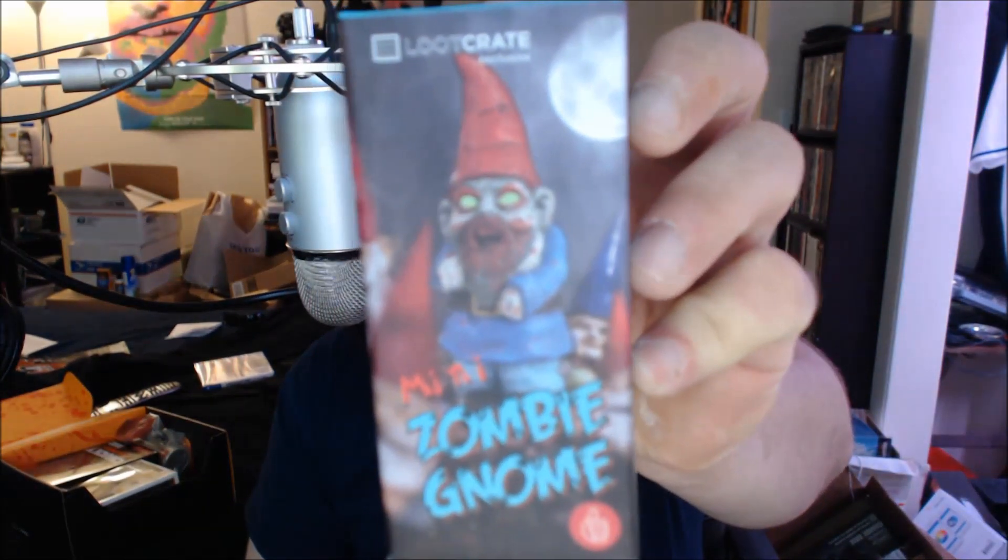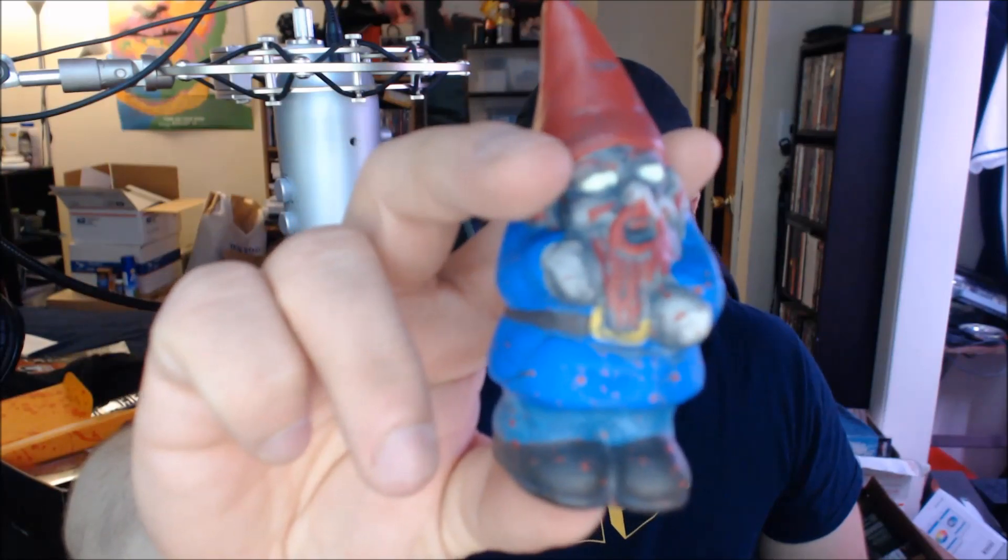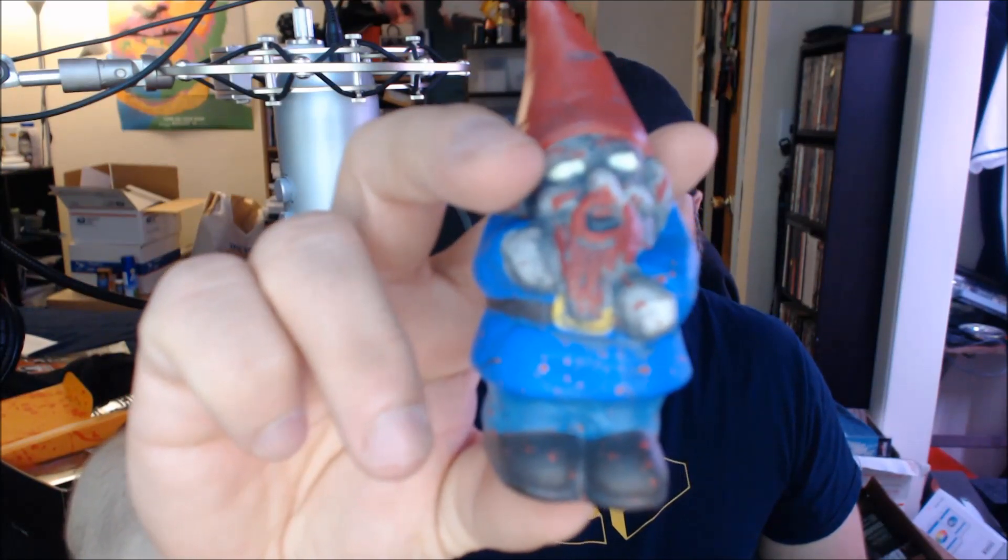First item I find is a loot crate exclusive zombie gnome, which is actually kind of funny. It's wrapped in bubble wrap. And it is literally a zombie gnome with a hole in the foot. The camera doesn't want to focus, but you get the idea — pretty cool, I dig that.